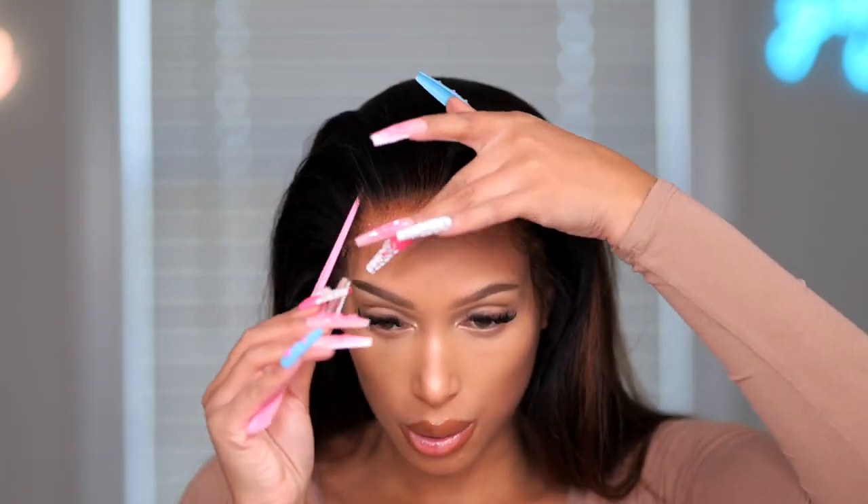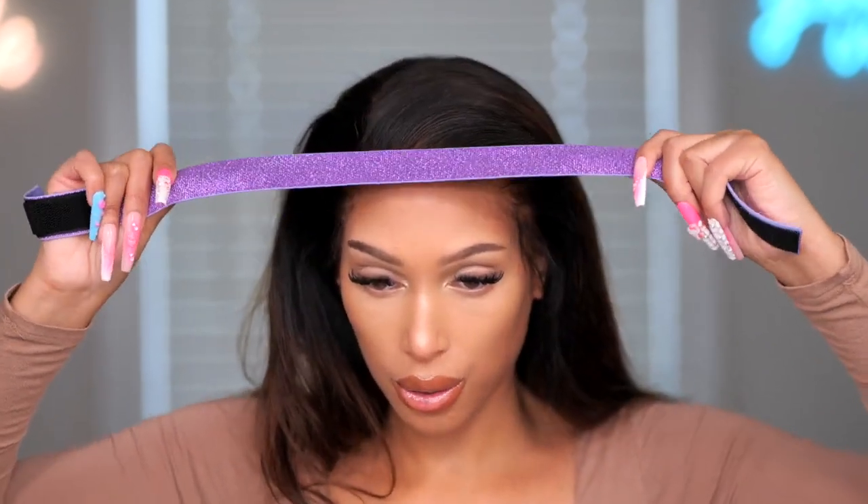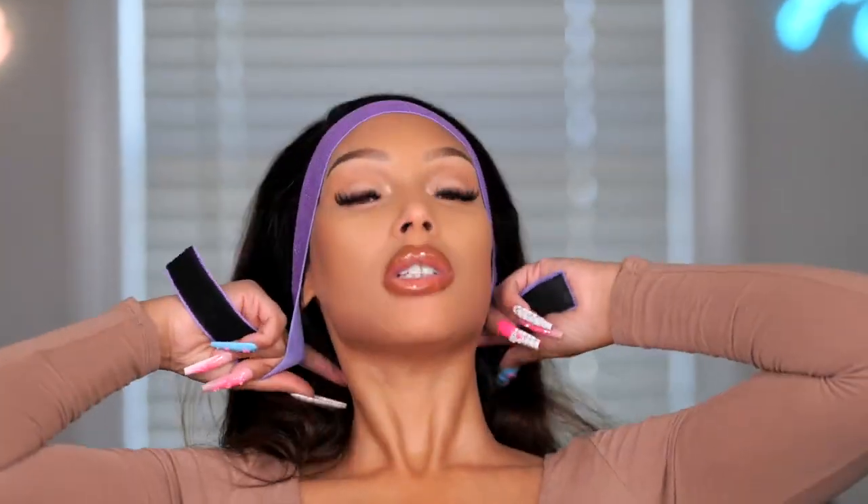I'm going to go ahead and apply the melting spray before I tie it down so that if any areas did not lay flat, I'm pretty sure it will make sure that the lace lays really good. I'm going to go ahead and set my parting — I think today I am going to do a side part. Then I'll tie down this hairline for about five to ten minutes.